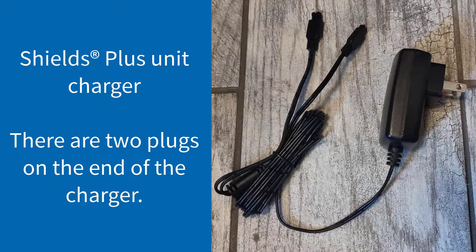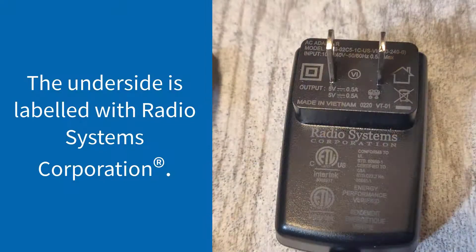The Shields Plus unit charger looks like this. It may also have been given to you by your technician or trainer in a small white box. There are two plugs on the end of the charger. The underside is labeled with Radio Systems Corporation.